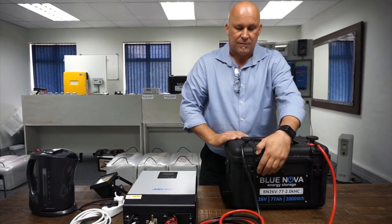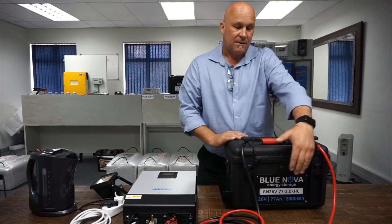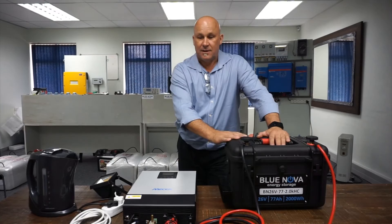The specifications of the battery: it's a 26-volt nominal battery delivering a total of 77 amp hours, which results in about 2 kilowatt hours of energy delivered to this load.